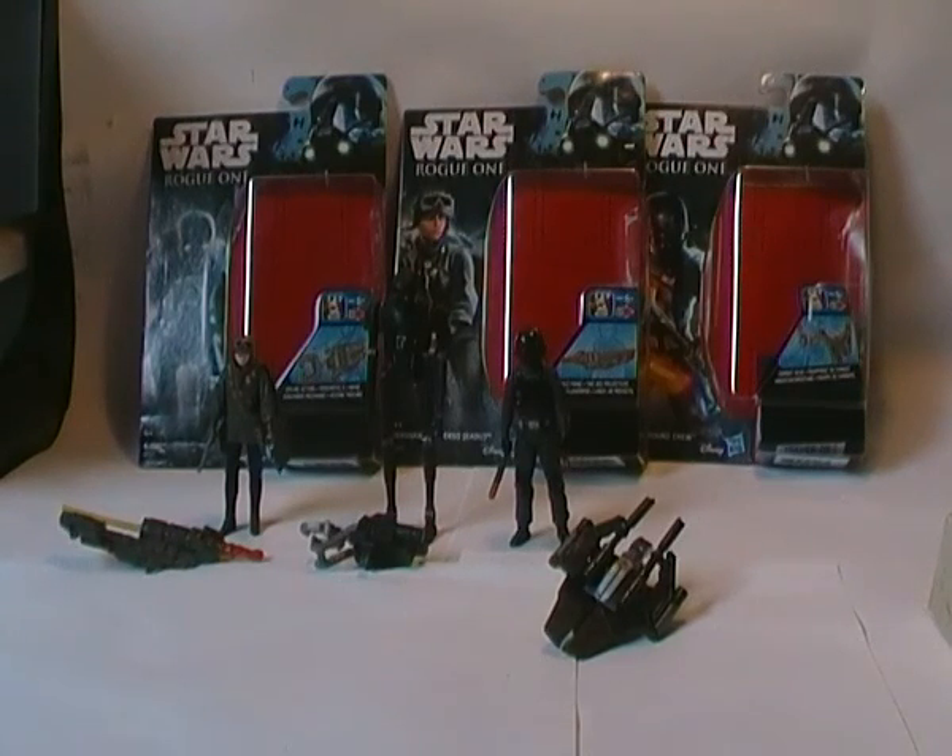Hey guys, Dichondris here and welcome to my Force Friday Star Wars review. I think it's called Rogue Friday this time because it's the Rogue One launch for all the Star Wars Rogue One figures.